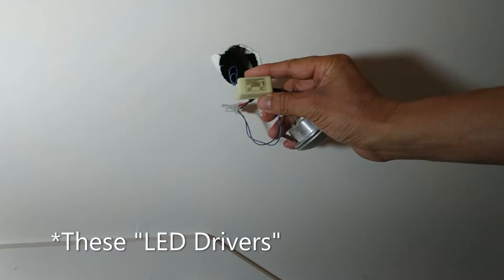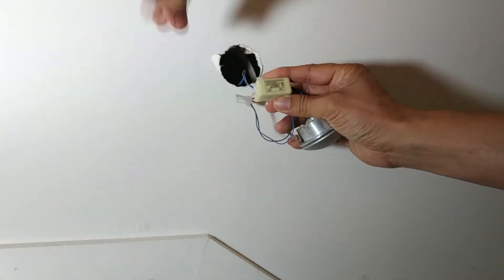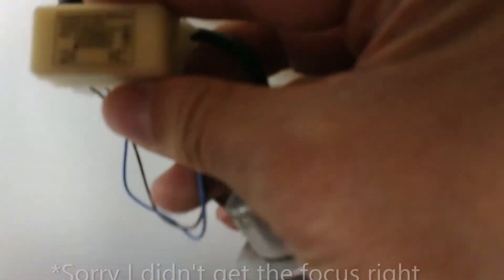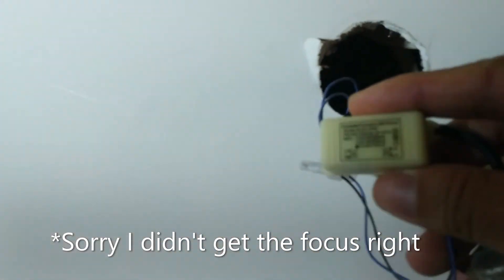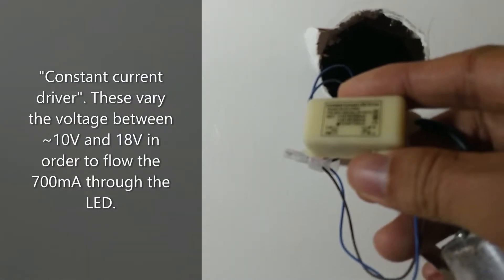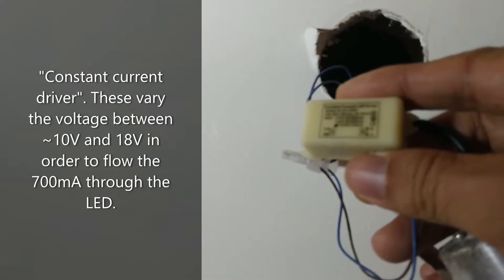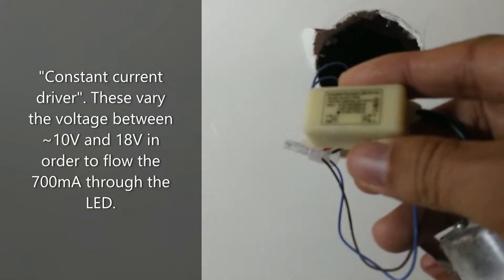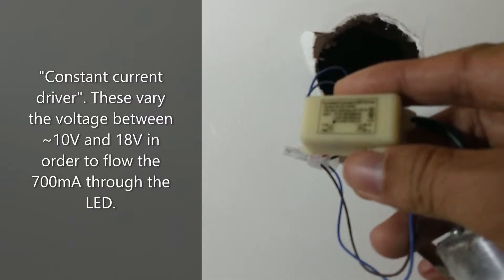I found these ballasts — see if you can see that. If you look closely, they're actually a constant current LED driver, which is fine. But they're marked 3 watt, 700 milliamp. I'm fine with that — 3 watt, 700 milliamp.